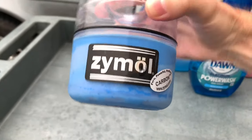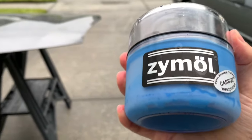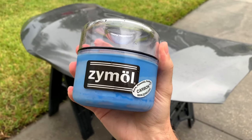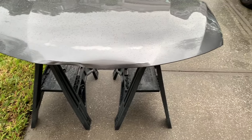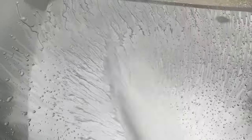I'm also going to pull out Dawn Ultra 3x soap and compare it side by side with the Power Wash so you can see the performance difference. The wax I'm using for this test is Zymol Carbon — a carnauba-based wax that's very hydrophobic in the short term, which makes it easier to determine performance loss when trying to strip it from the surface.